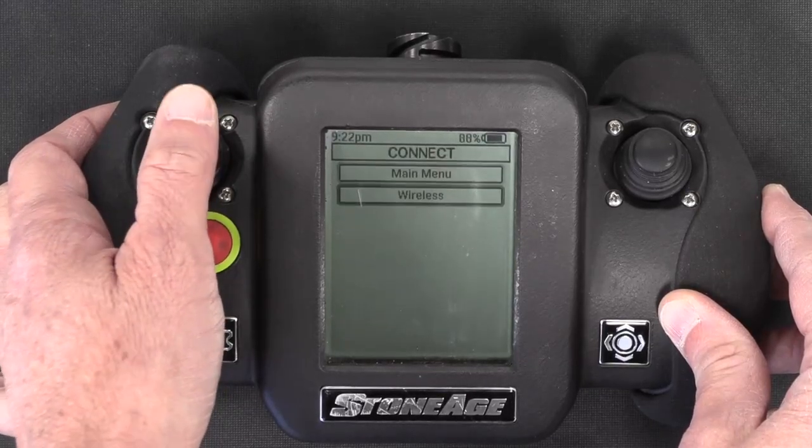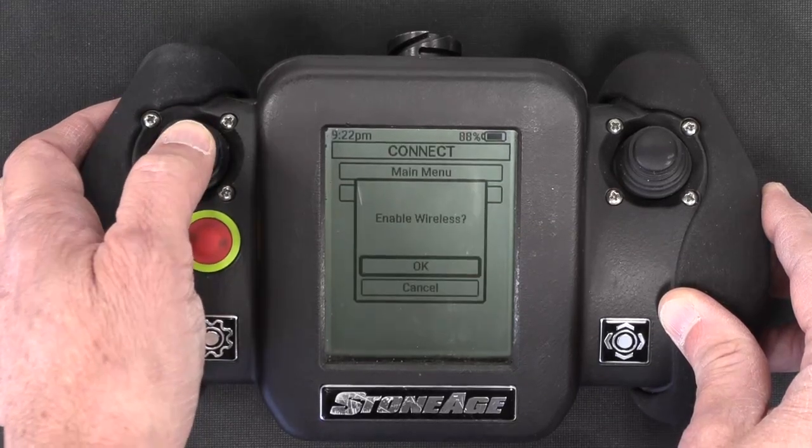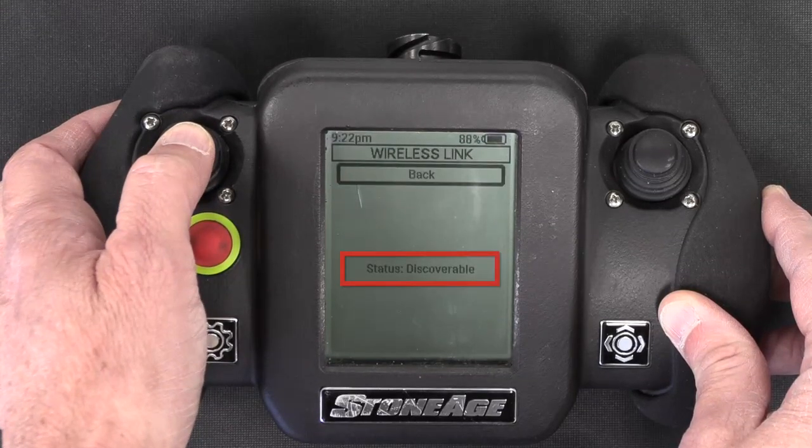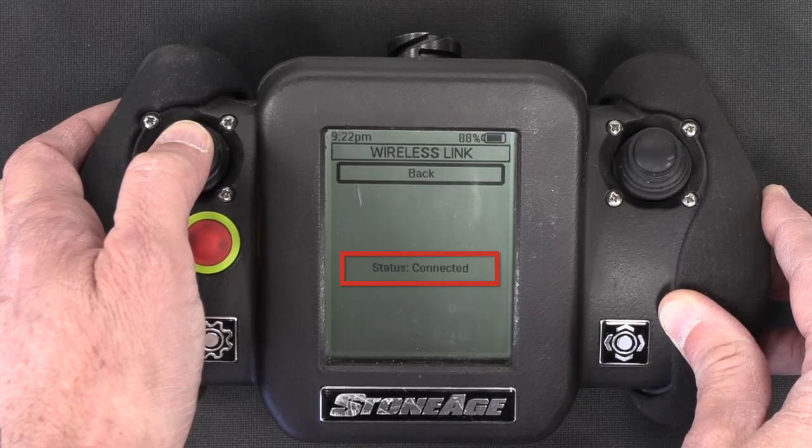Navigate down to Wireless and click to select it. Then select OK to start the connection. The screen will display Status: Discoverable. When it makes the connection, the display will change to Status: Connected.